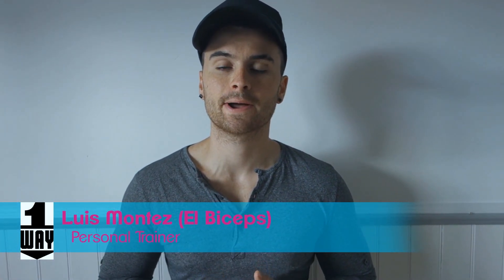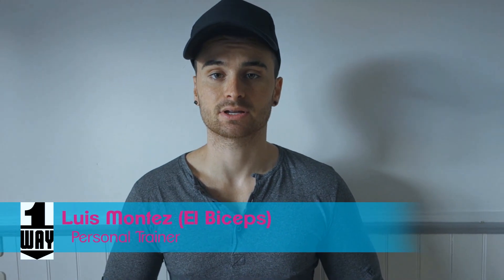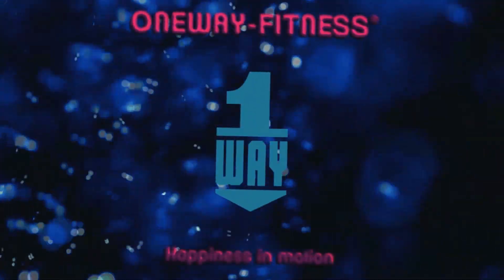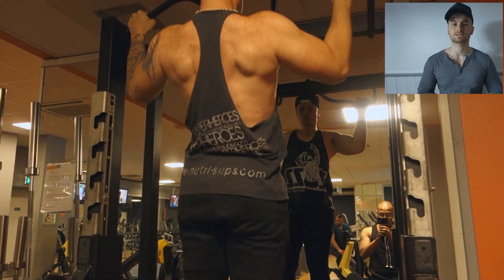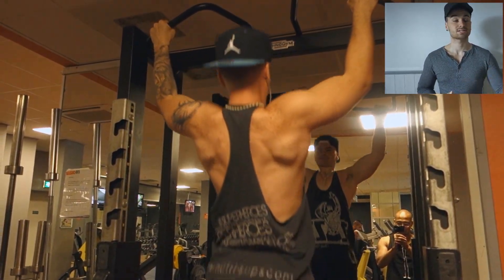It's phase two of the program. We're training for condition and we're doing back today. The second week of our routine is still the separated split, so let's dig in.